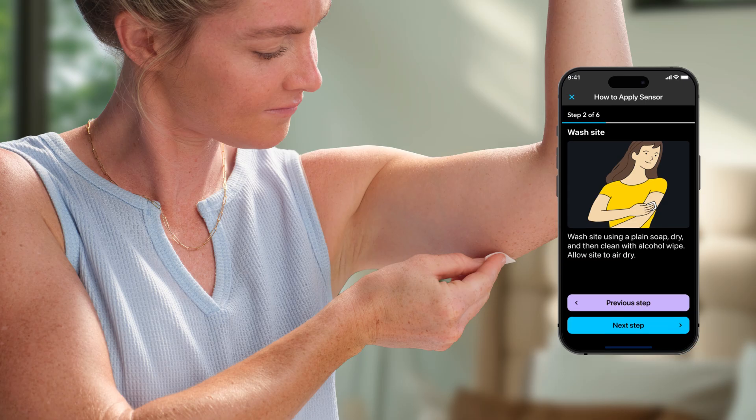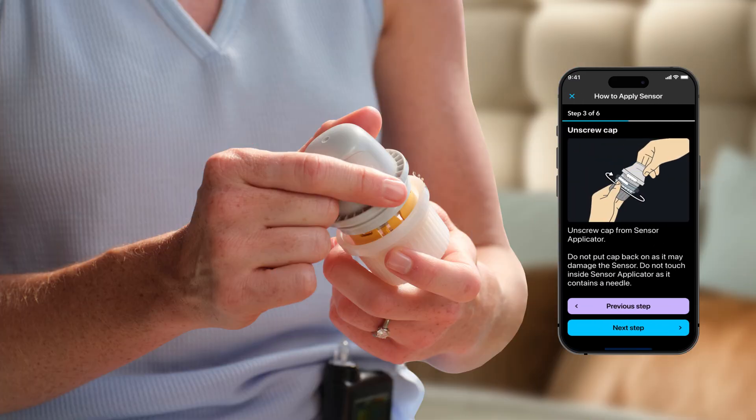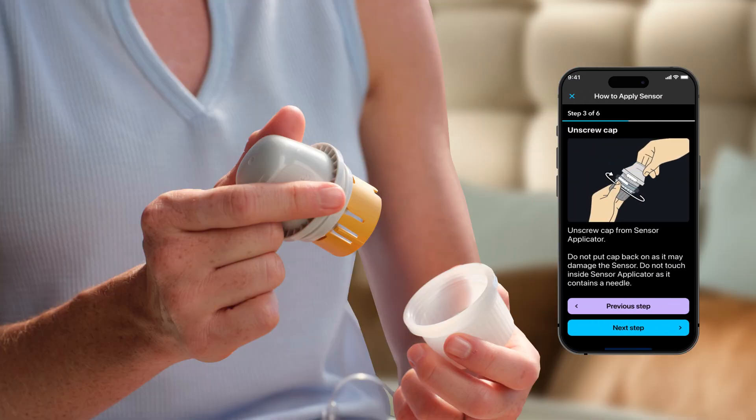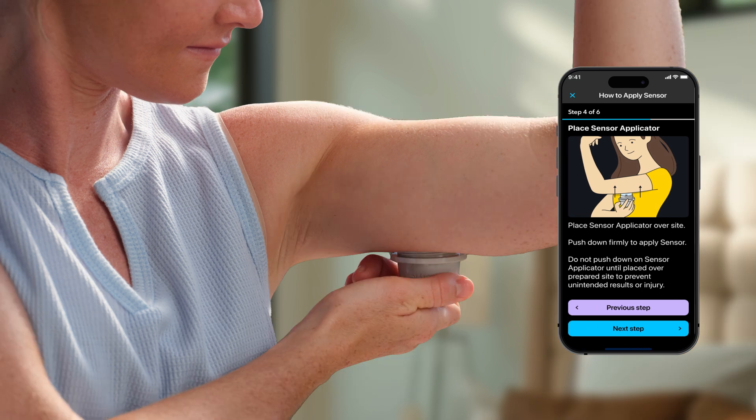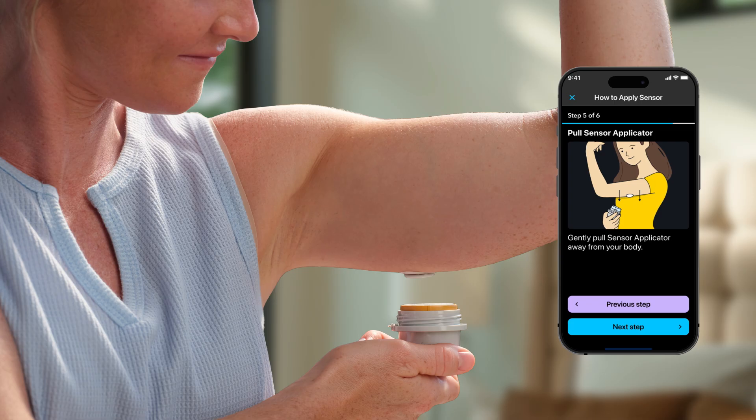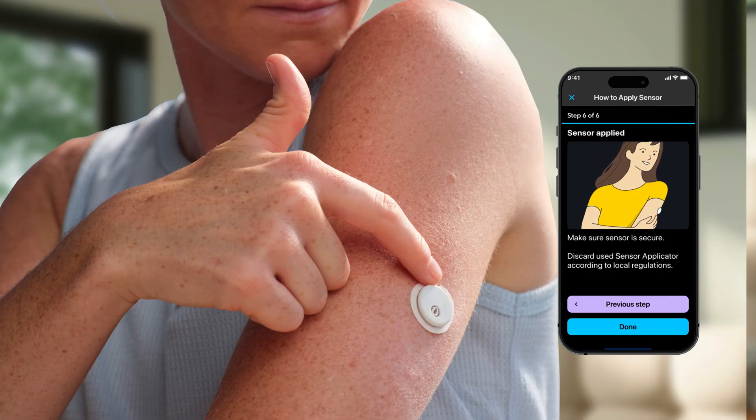Prepare your site by washing with plain soap. Let it dry. Then clean the site with an alcohol wipe and allow to air dry. Next, unscrew the cap from the sensor applicator. Place the applicator over the site, then push down firmly to apply the sensor. Gently pull the applicator away and make sure the sensor is secure.